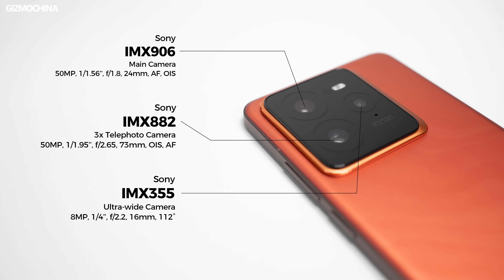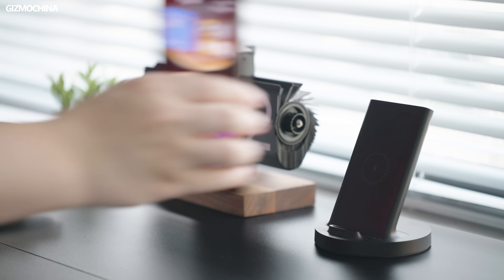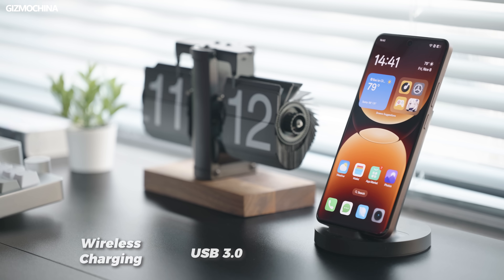So is there a catch here? There must be a reason why the GT7 Pro is cheaper than others. First of all, the camera: the telephoto camera is downgraded to IMX 882, and the ultra-wide camera is budget phone level. Wireless charging disappeared, and USB speed is still 2.0. These are the things that make it not as good as other flagship phones.